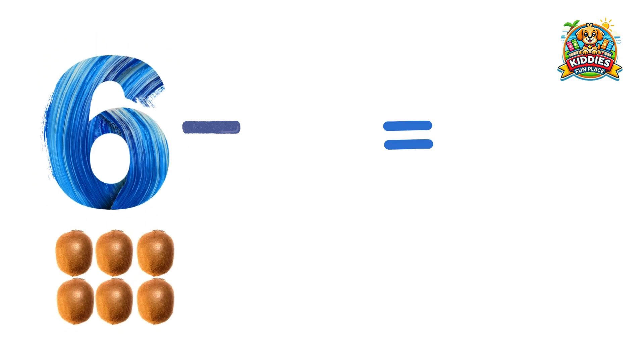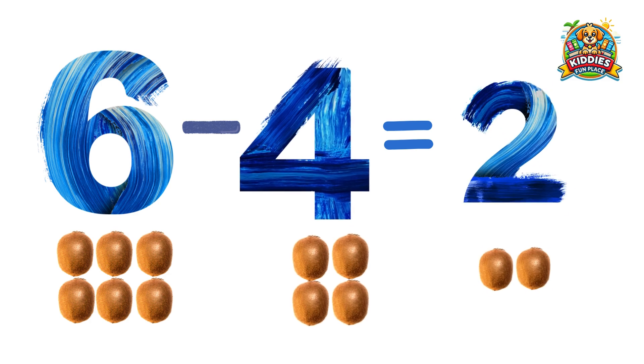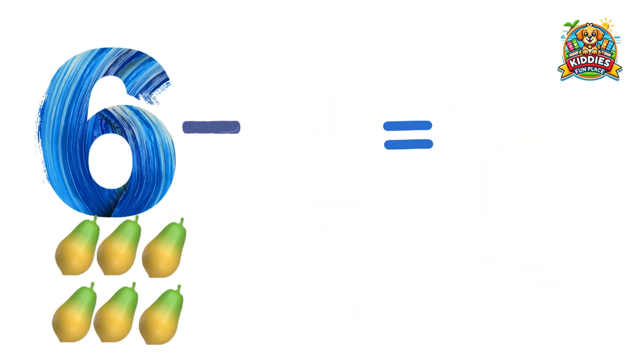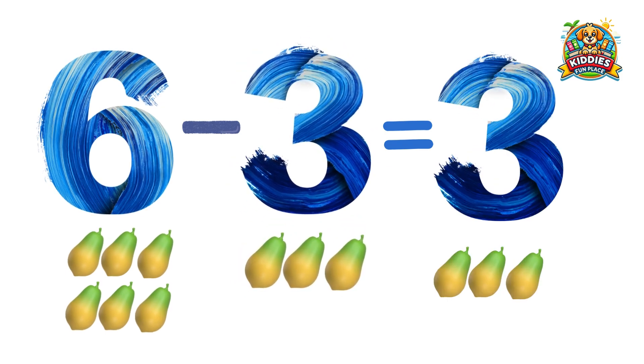Six kiwis minus four kiwis equals two kiwis. Six papayas minus three papayas equals three papayas.